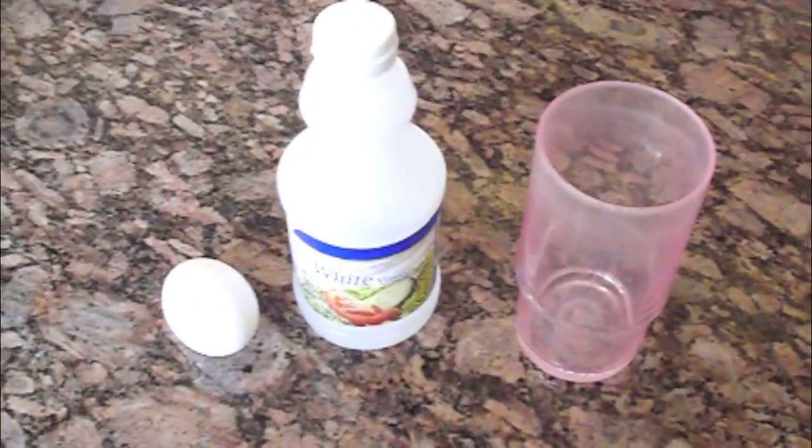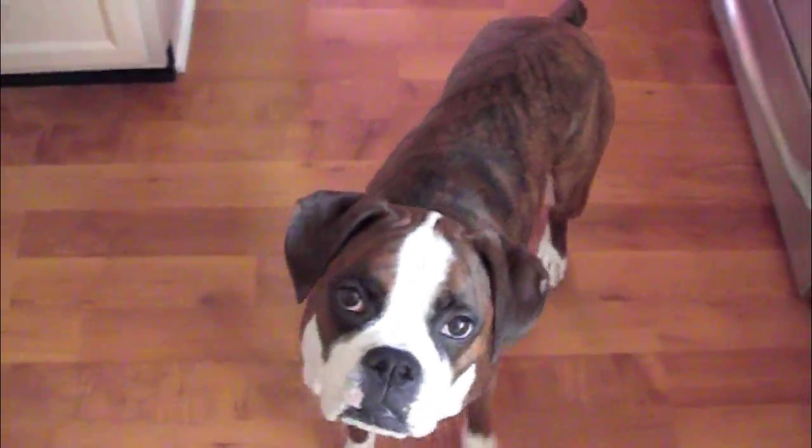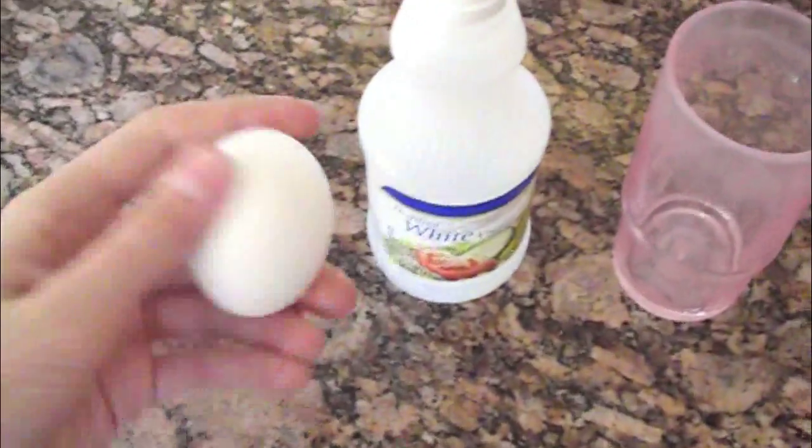Today I'm gonna show you how to bounce your eggs. What's up guys, it's Max from MC Experiments and also Sam, my little helper. Today we're going to show you how to make your eggs bounce.